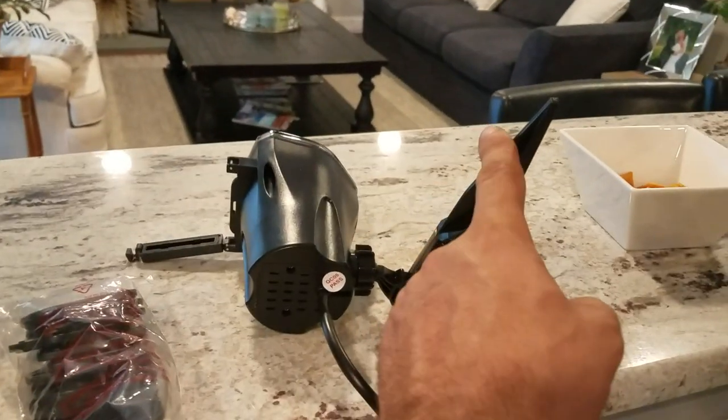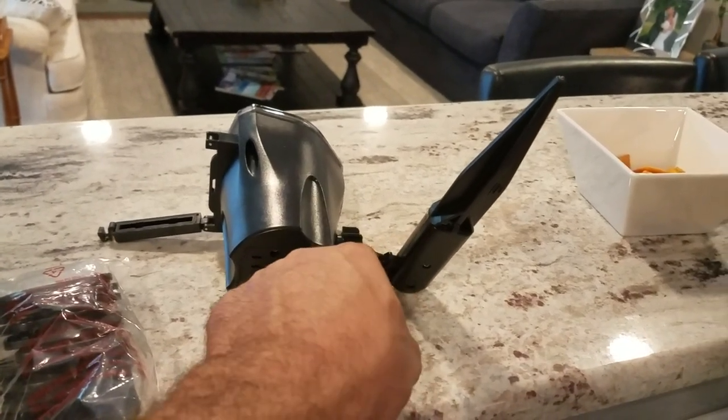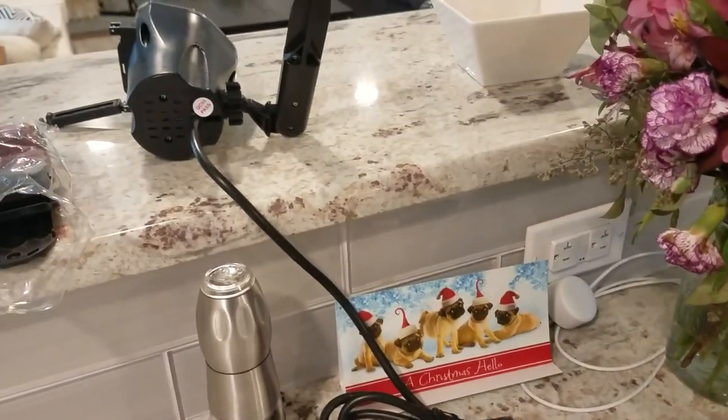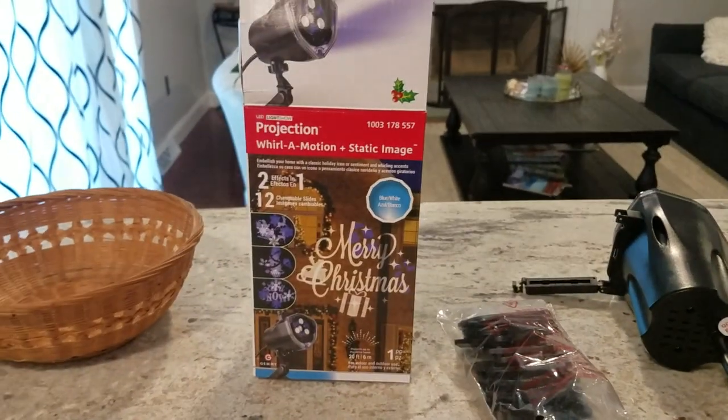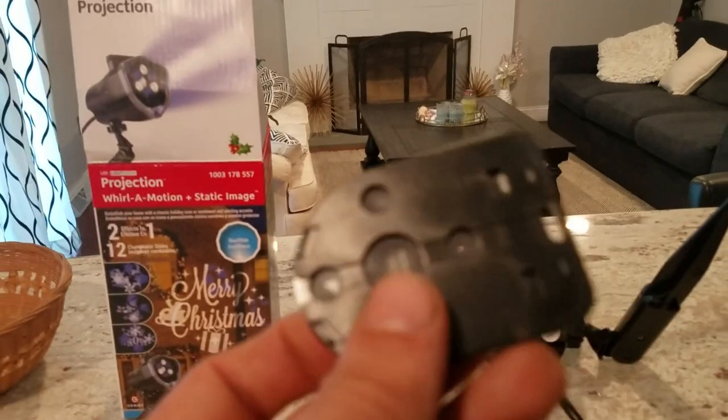The only thing you need to do is install the stake onto the light itself. It's a ball that goes into a little socket and then a little nut that tightens it up. It holds it and it plugs right in. To change the patterns, all you need to do is put these little slides in.